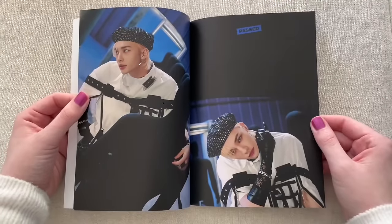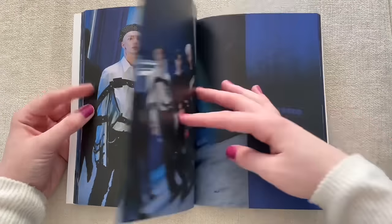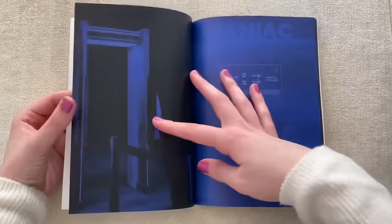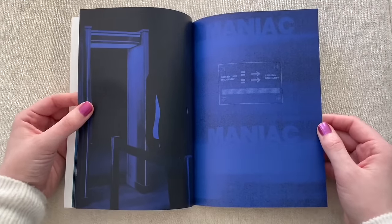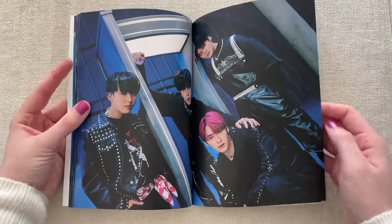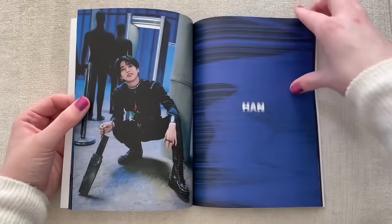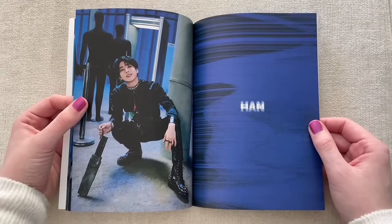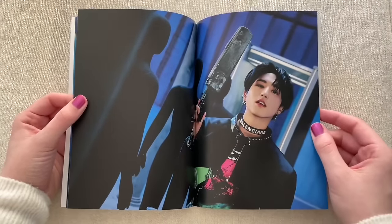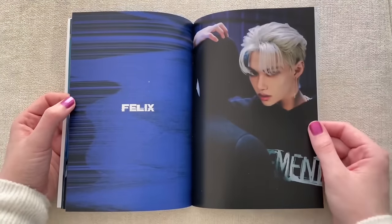Stray Kids announced they're doing a tour — of course only the US — and I really don't want to go to the US. I saw them when they did their last tour and I did fly to America to see them, but I just don't really want to go to America again. I'm really hoping they add some Canadian dates or something. Jisung looks so good — when does he not look good? I love him so much. I really love his darker hair. I would just die to see them again; I had so much fun at their last concert and I met them.